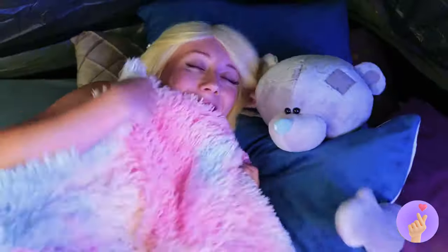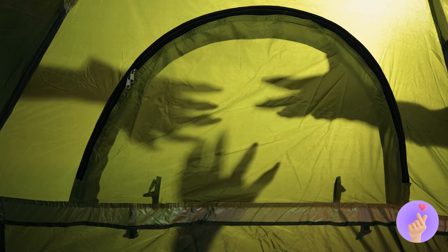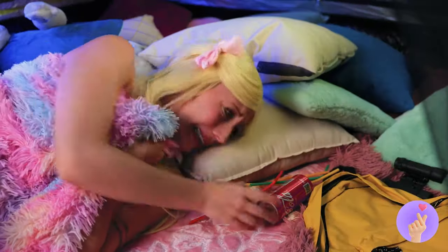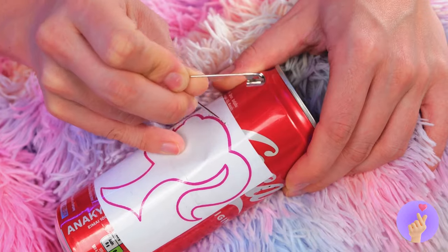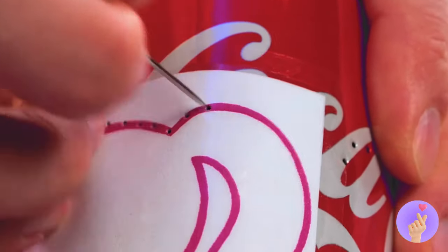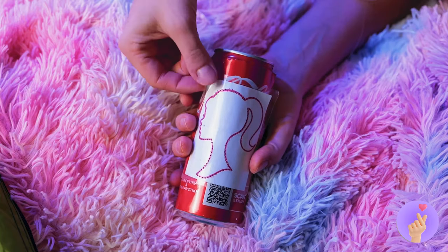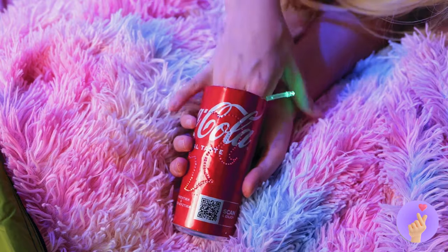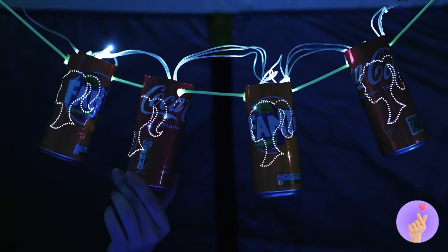Time for bed! Oh no! The hands! They're back! It's okay. Just take an old soda can. Add an image on top, and poke some holes along the outline. They're about to do shadow puppets! Open it up and add some lights inside. Hang up your new night lights. No monster can stand a chance.